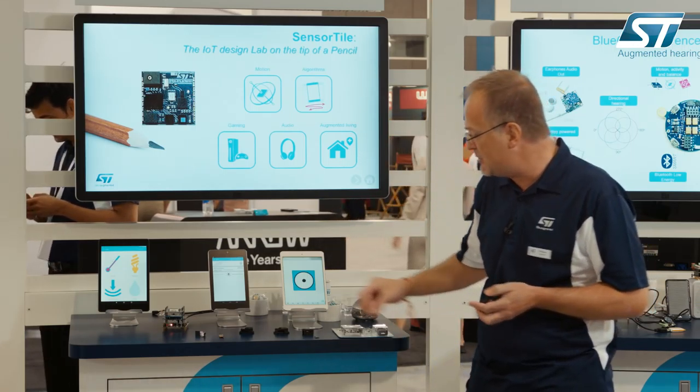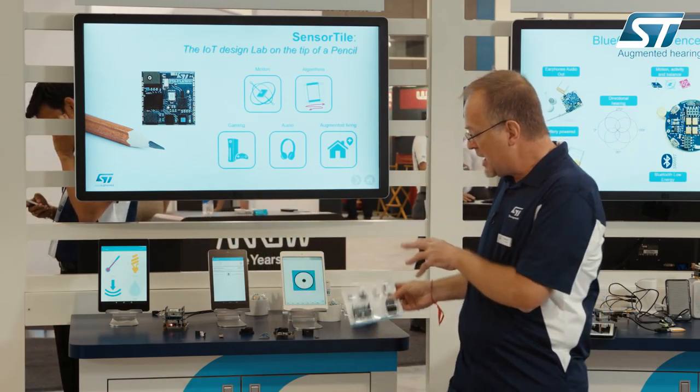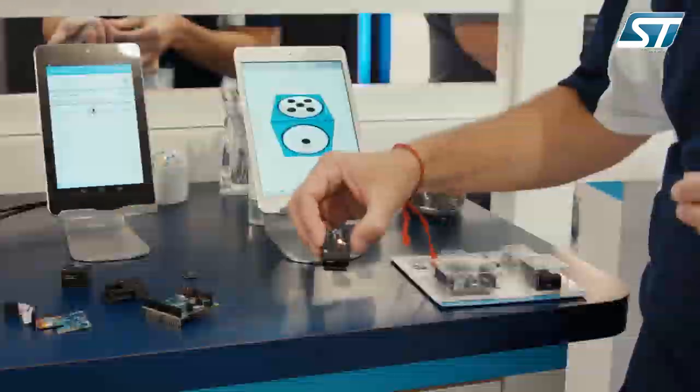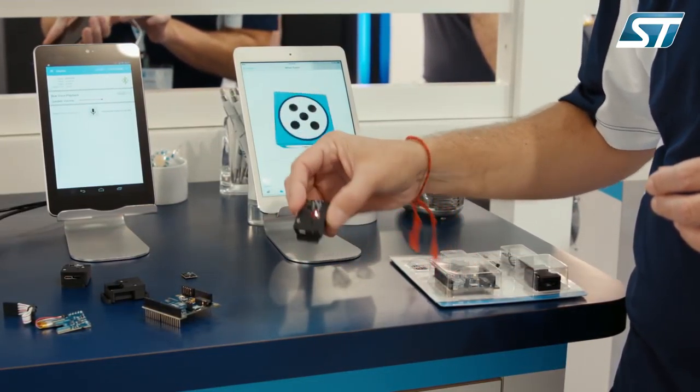This one can be used for prototyping. Let's look at combining the elements from this kit. We can realize, for example, this little prototype where we have batteries, this SensorTile, and the Cradle board. We can connect with any Android or iOS system via the BlueMicro system application.